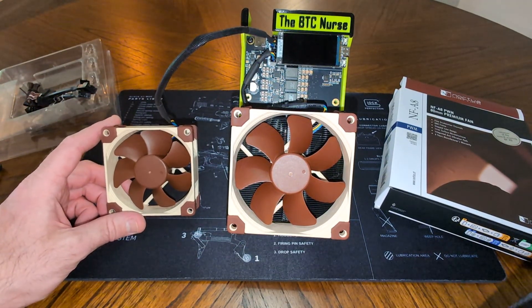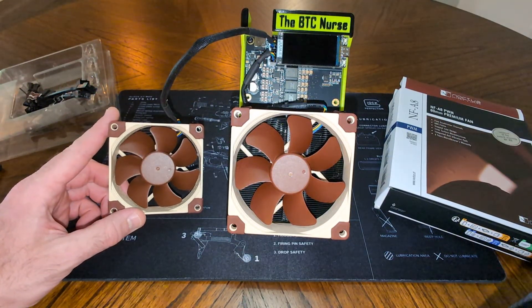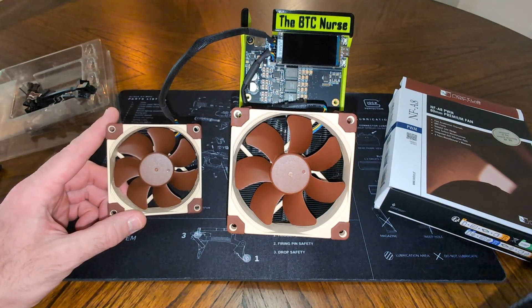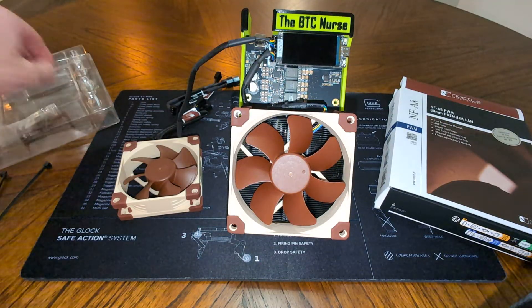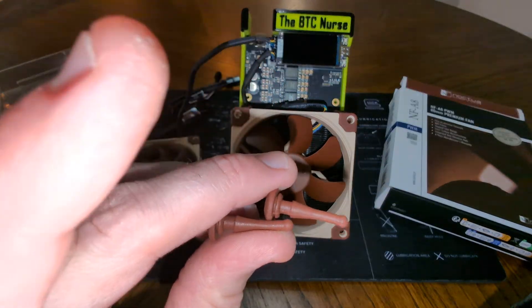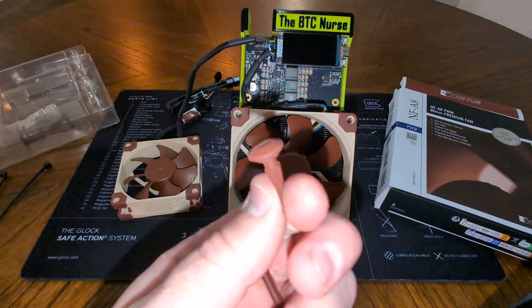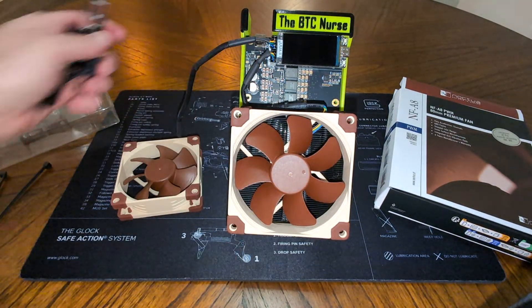The screws are an issue — there are no threads on the fan or on the stand to thread a screw into. There's no way to use the standard mounting hardware for the stand. It's just not made for that; maybe for a PC case, but it's not going to work for us.